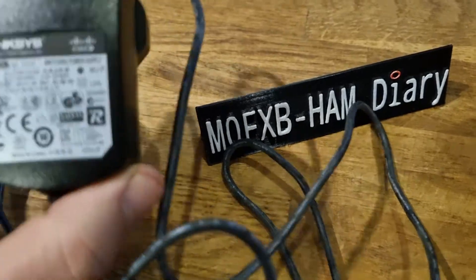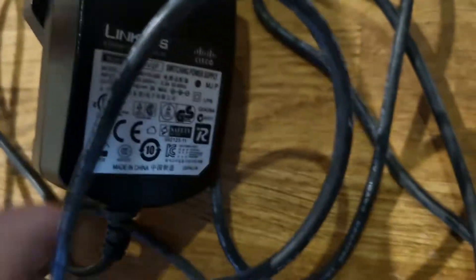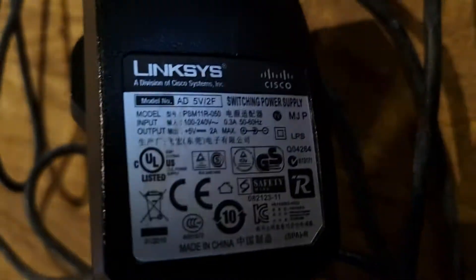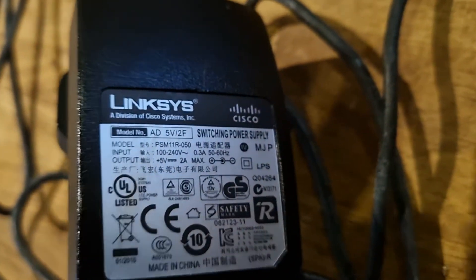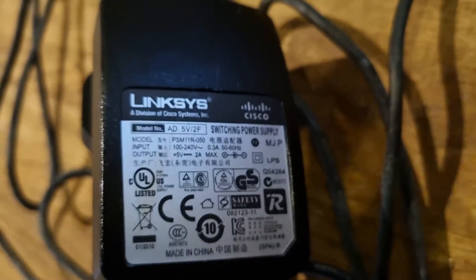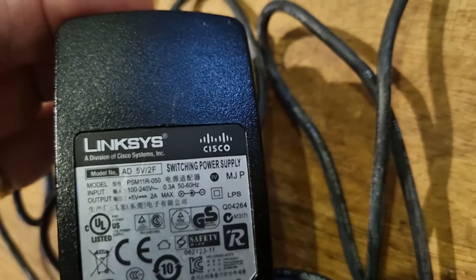I've got the original one here — if you want to see the specifications, let me zoom in. It's 5 volt, 2 amp. I also bought a budget one, and there's the 5 volt 2 amp on that as well. You can see it says Cisco and Linksys.